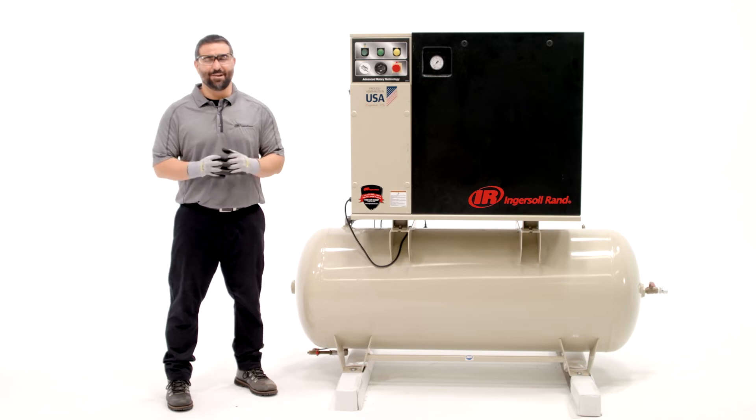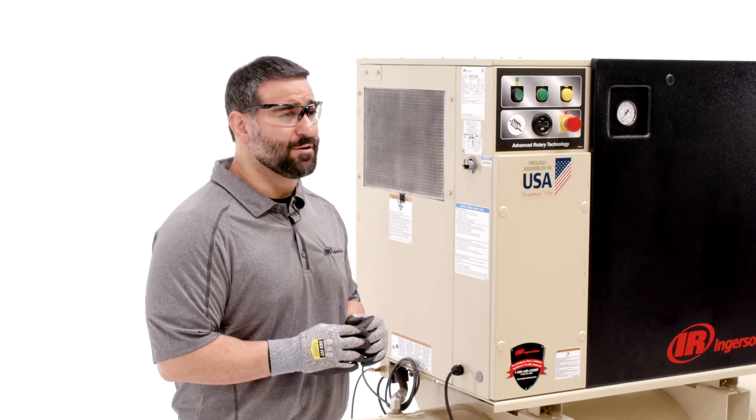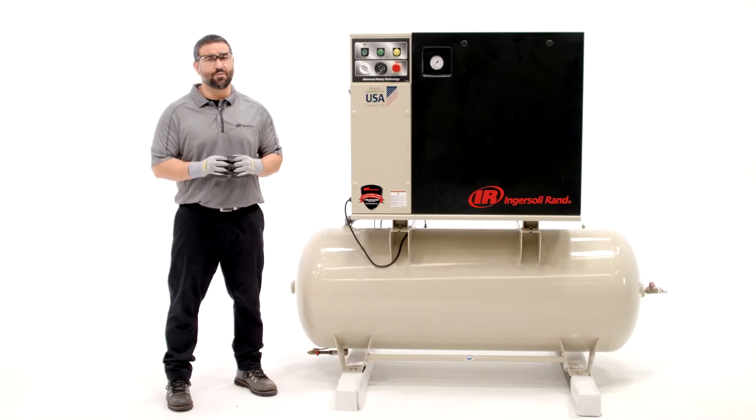Hello and congratulations on owning an Ingersoll RAND air compressor. In this video we'll cover basic protocols for safely operating your air compressor and show you how to prepare your compressor for routine maintenance, service, or repair.